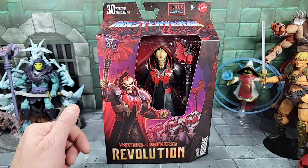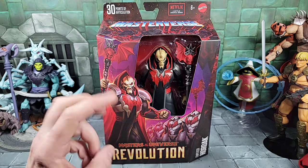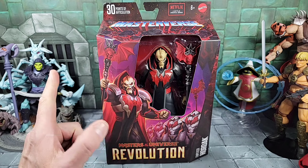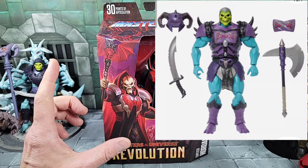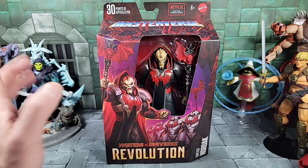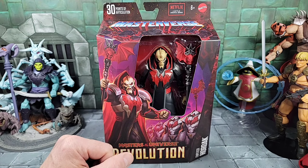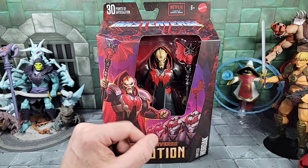There were four figures in total for Wave 13 — we had Leech, Thunder Punch He-Man, Cyclone, and now Hordak from the Revolution cartoon. I believe there are two other figures coming as part of Wave 13: the new Eternia Merman and new Eternia Battle Armored Skeletor, but I think they'll be larger boxes with more accessories and possibly exclusives. They should be coming in the next couple months.